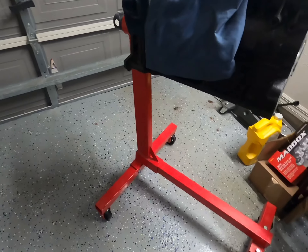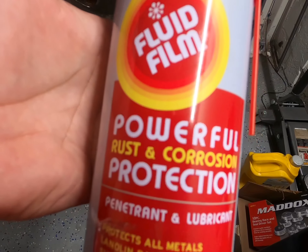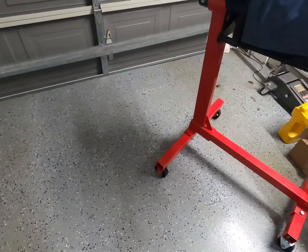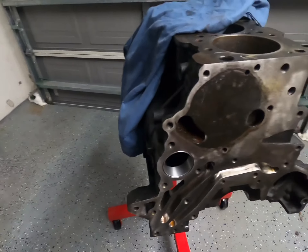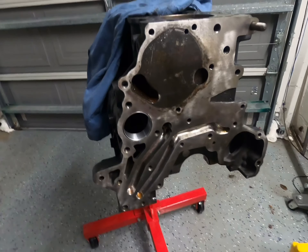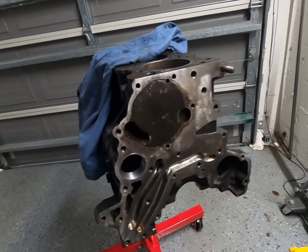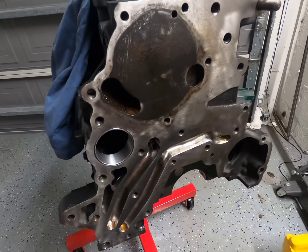I bought this product called Fluid Film — it's rust and corrosion protection, a penetrant lubricant that protects all metals. I had this on my last motor that I sold for about a year and there was no rust anywhere to be found. So if you're going to get your motor worked on, take it to the machine shop, bring it back home, and you know you're not going to be building it for a while — go ahead and hit it with that protection and you'll be fine. Any questions, comments, or concerns, leave them below. Remember, stay tuned — we're Next Racing.